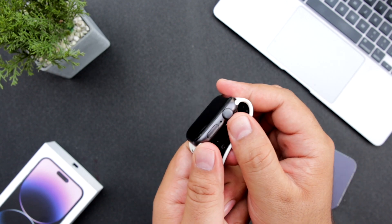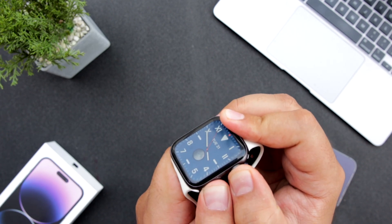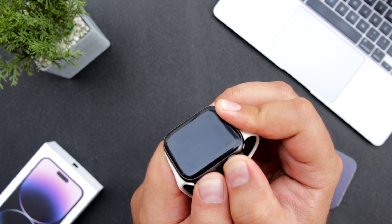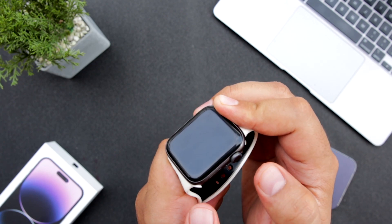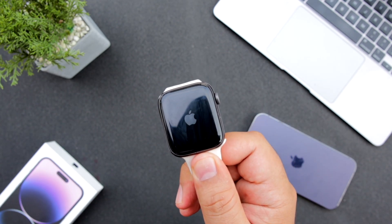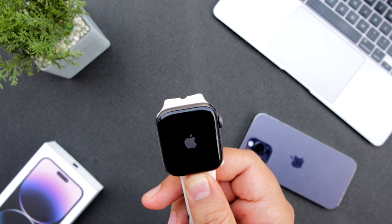Press both buttons together for a few seconds until you see the black screen. Once you see the black screen, release the buttons. You will then see an Apple logo — basically this will restart the Apple Watch and fix the issue.